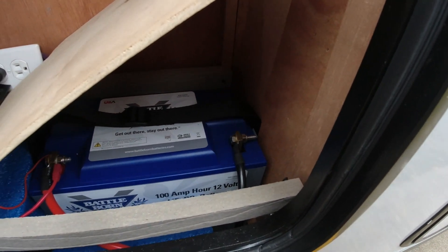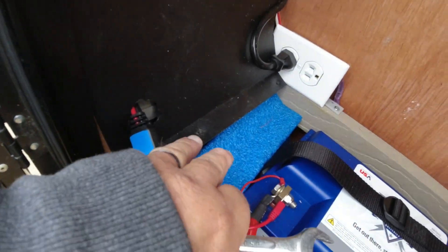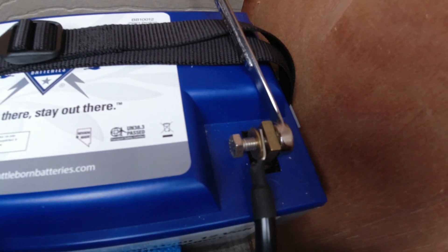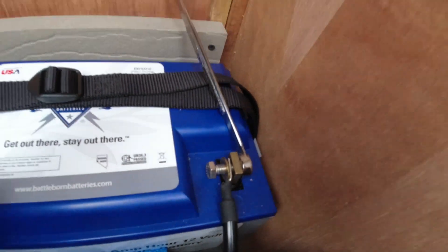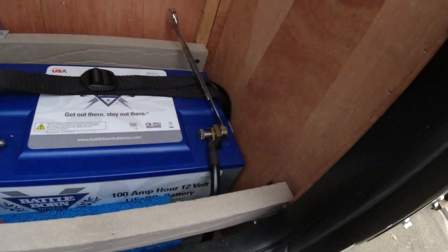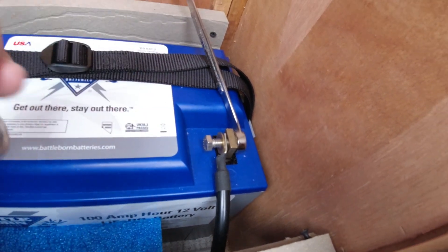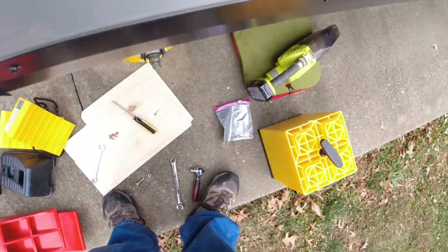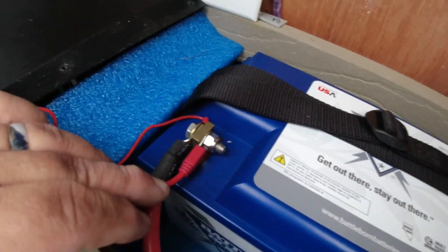What's recommended is you always take the negative off first, so we're going to do that and get it into its bag, then move on to the positive. I ended up taking a piece of wood out — all I had to do was remove one screw. The bolt is considerably long, making it tough to maneuver in there. You just have to be patient and work with it. I've now taken the negative terminal off and put it in my little baggie so it can't short against anything.